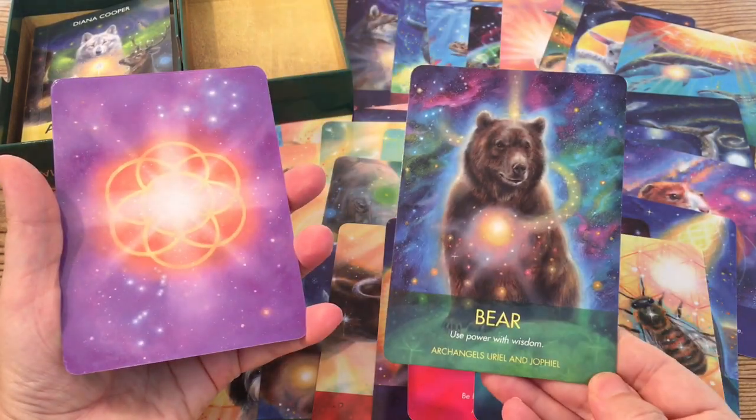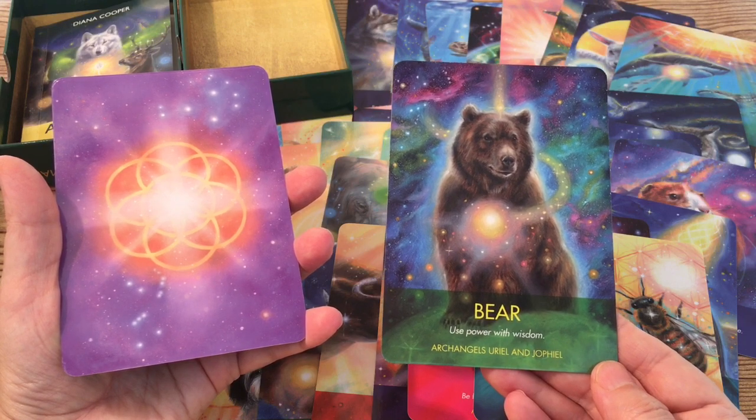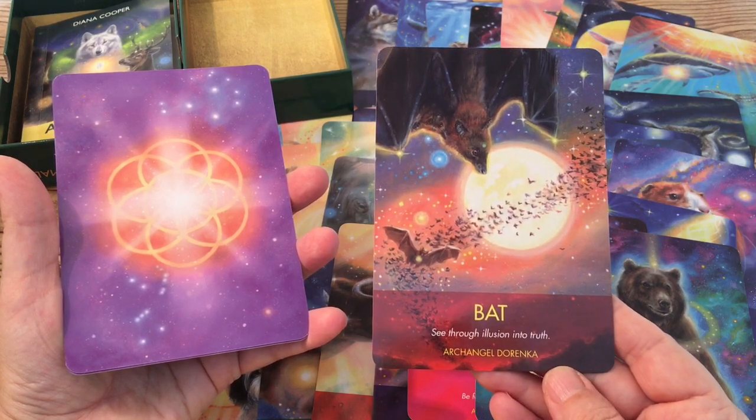All in all, I'm very excited to clear this deck and to start using it, and I'm eager to see how the Animal Essence and the Archangel Wisdom and Guidance work together in my readings.